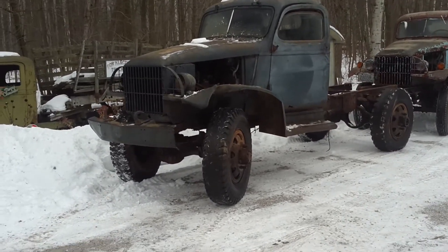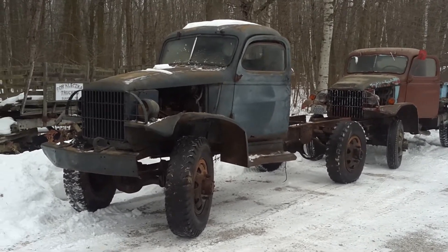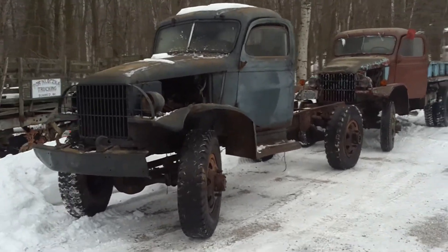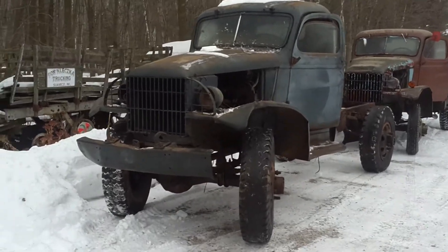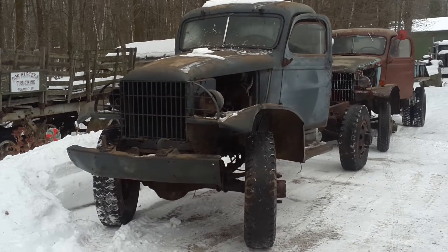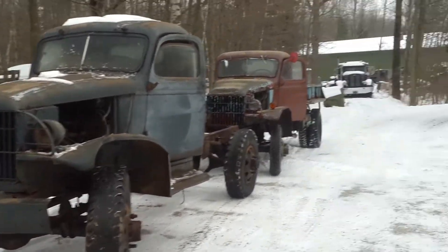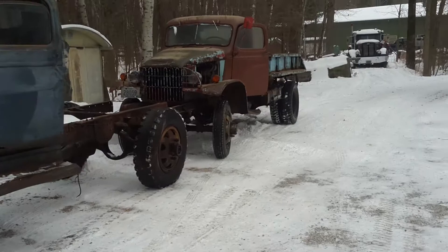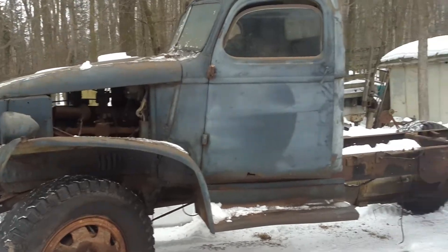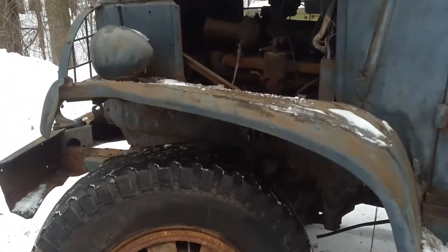Well, here we are — just purchased these a couple weeks ago, just got them home today. They're Chevy G506 one-and-a-half ton trucks from World War Two. From what I've researched online, the first one here should be a mid-40s — '44, '45, somewhere around there — with that grill design. No title with that one, but a title comes with the one in the rear; it says it's a '41. The one in front is a parts truck.